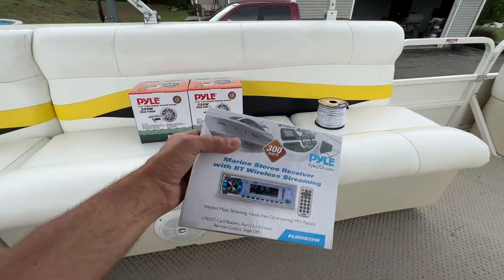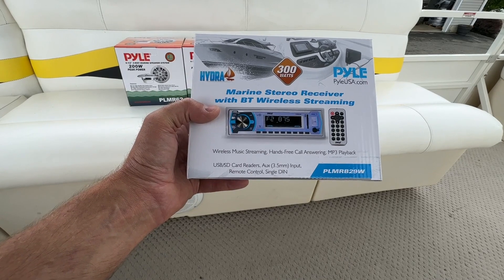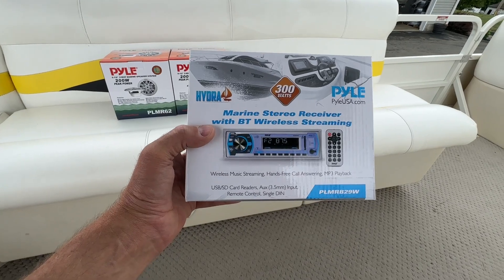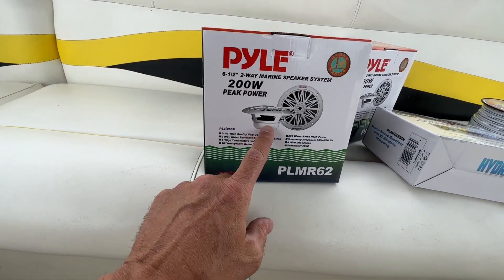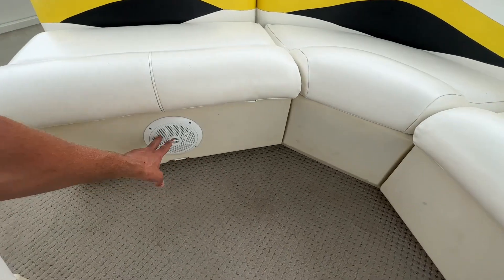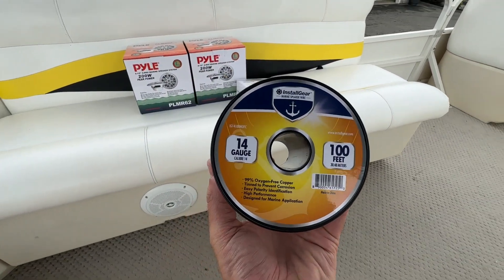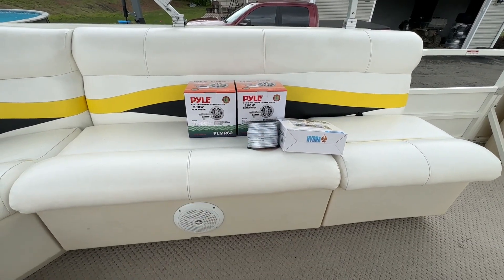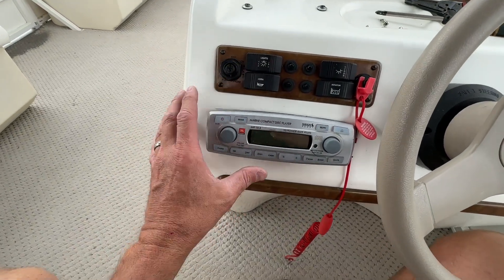What we're replacing it with today is the Pyle 300-watt marine stereo — a Bluetooth streaming head unit with radio and Bluetooth capability, a nice backlit display, at a very reasonable cost. To pair with it, I have the Pyle 200-watt peak power speakers — 6.5-inch two-way marine speakers — and some marine-grade 14-gauge wire for wiring up all the speakers. I'll put links to all those products in the description.